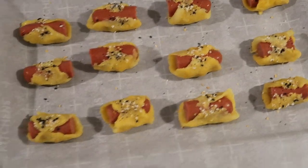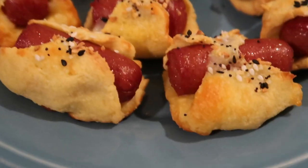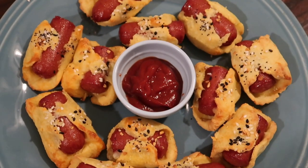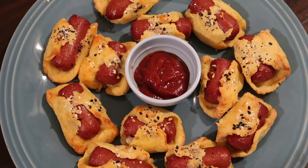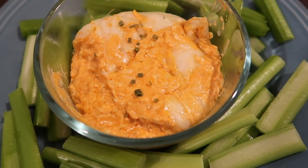My oven was preheated to 350 degrees and I baked these for 20 minutes. Look how cute they are when they come out! I plated mine with Primal Kitchen spicy ketchup because that's my favorite, but you could use whatever dipping sauce you like. These are the perfect keto snack and would make a great keto lunch as well.